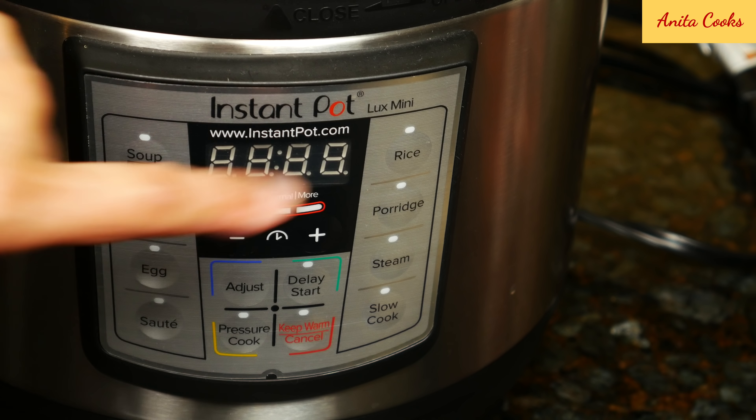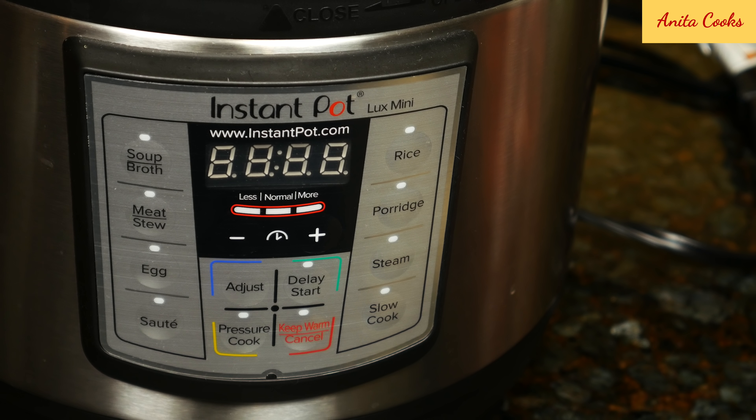I'm using the Instant Pot Luxe Mini. If you want to see my full review of this mini, I'll leave a link below this video. You can use any pressure cooker for this recipe.